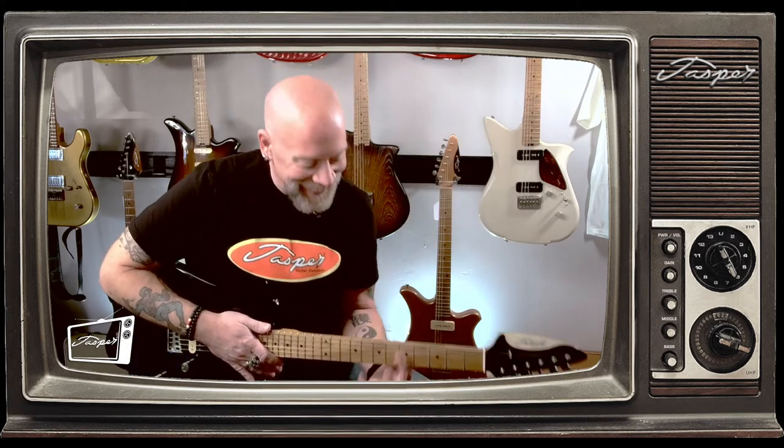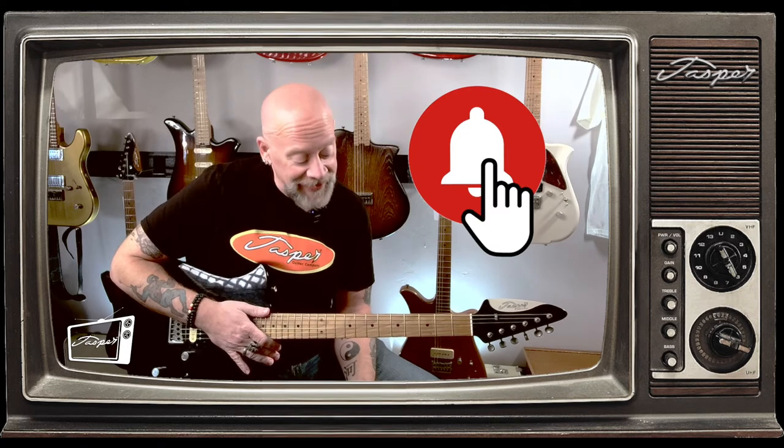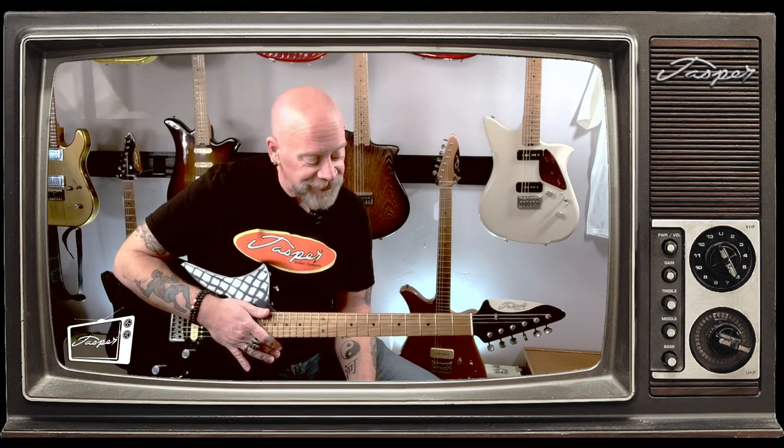I hope you enjoyed the video. As always, if you like the video, go ahead and like it. Subscribe to the channel and hit the bell icon to get notifications. Stay in touch. Learn all about Jasper Guitars. Until next time.